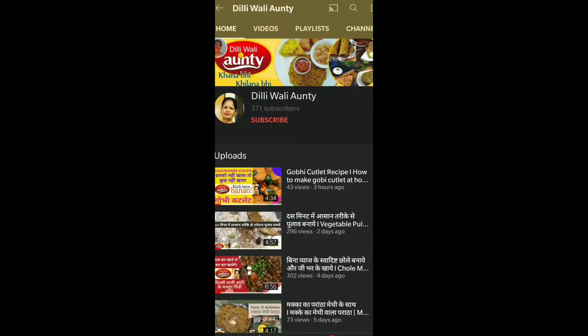Hello everyone, welcome to Dilliwali Auntie. Today we are making a potato salad. I will tell you what to do with this. If you are on my channel, join my channel and press the bell button.